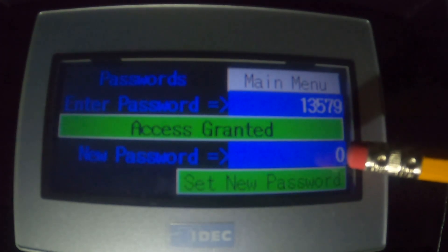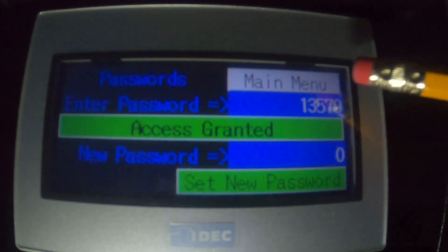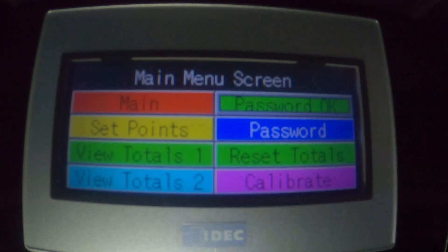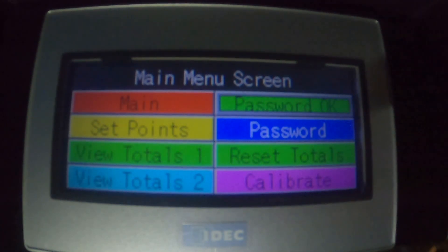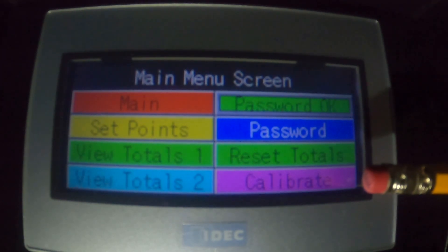You don't typically have to use the 'new password' button, so we're going back to the main screen. When we look at the menu screen now, you can see that it says 'Password Okay' in the indicator panel because we just put in a valid password. That will time out in about five minutes. But during this time, we can push the reset totals — which will reset the totals under the Totals 1 line, which is the maintenance totals — and we can also calibrate the unit.